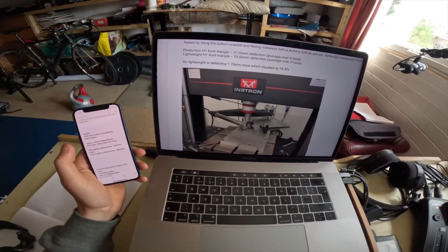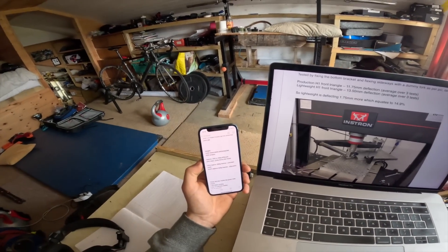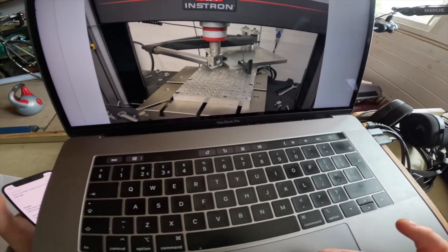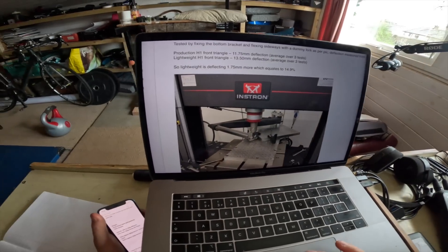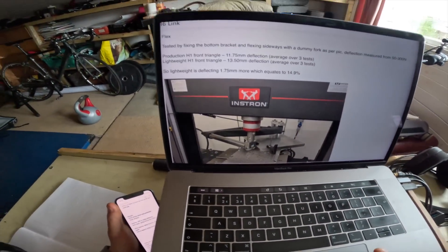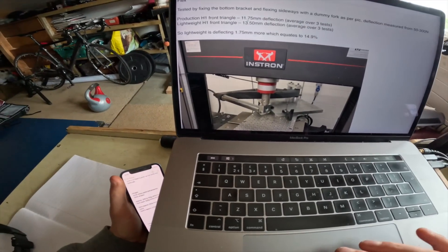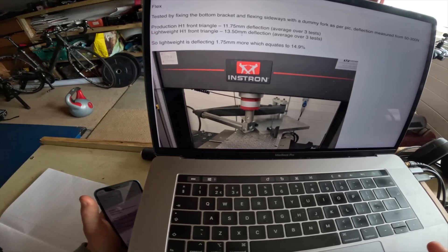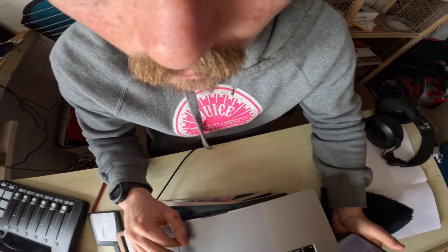Here we go - the stats on the new front triangle are approximately 170 grams lighter. On a deflection test, clamping the bottom bracket and then twisting through the fork, through the headset, with 50 to 300 Newtons of force pushing down, the production H1 deflects 11.75 millimeters. The new lightweight H1 deflects 13.5 millimeters - that equates to 14.9% more flex.